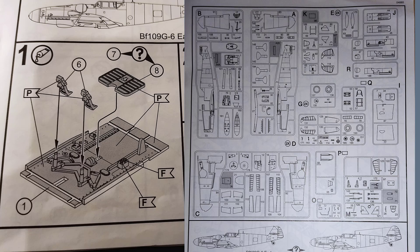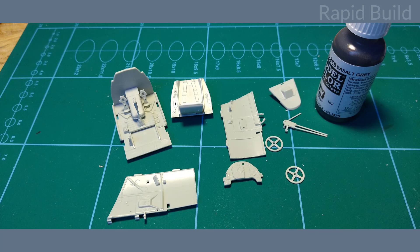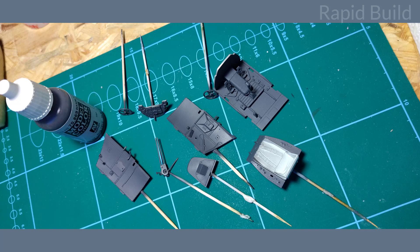Starting from the interior in step number 1 I face a small challenge. There are only 4 parts in this step, but each one is placed on a different sprue. I have no idea why it is designed this way. Anyway, I think the cockpit is quite nice in this model. I painted it all with Vallejo Basalt Grey mixed with white color to make it a bit lighter. The decals for the control panel were placed with decal set and decal fix solution.